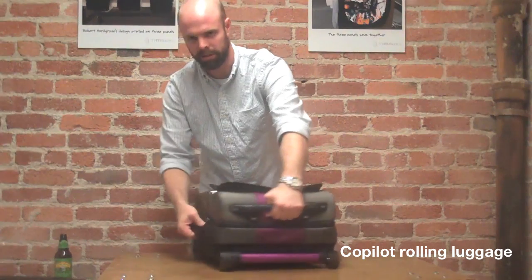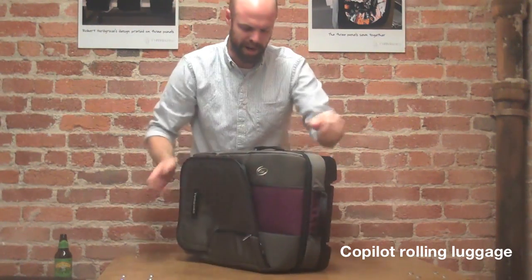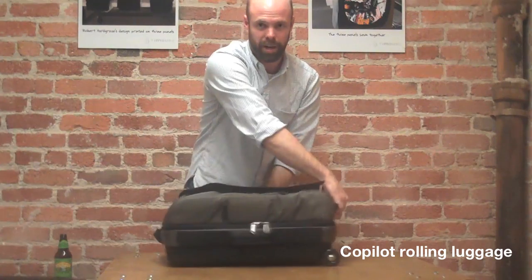It's also got a ton of handles on the outside. So if it comes off a weird way on the conveyor belt, just grab one of these handles and you'll be on your way.